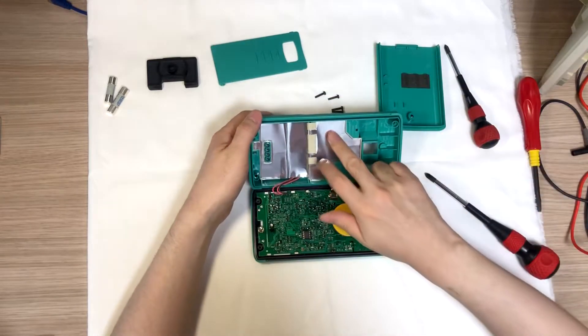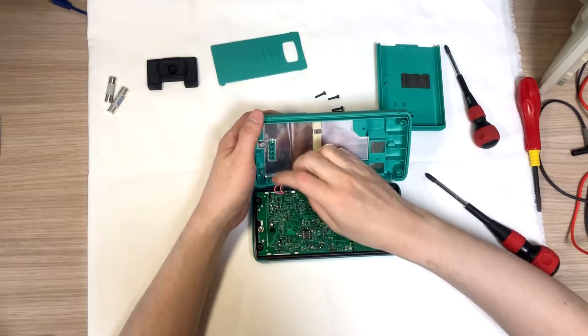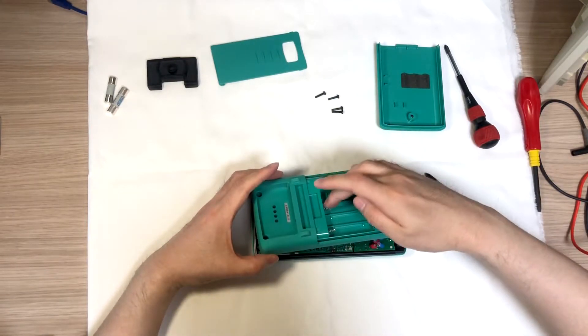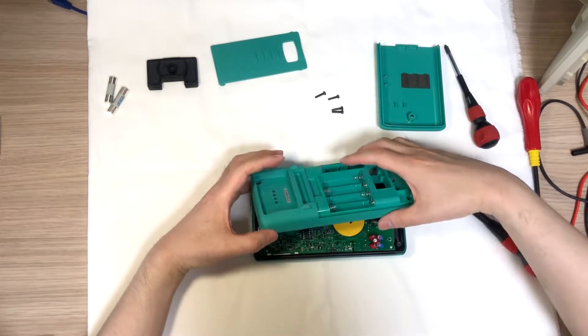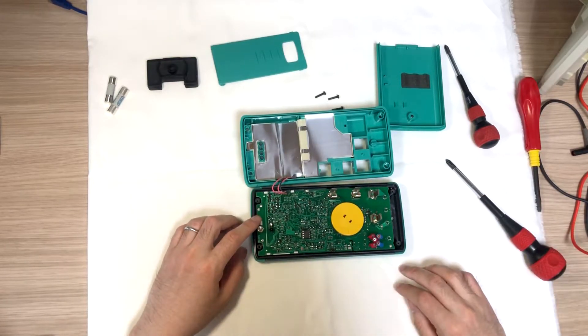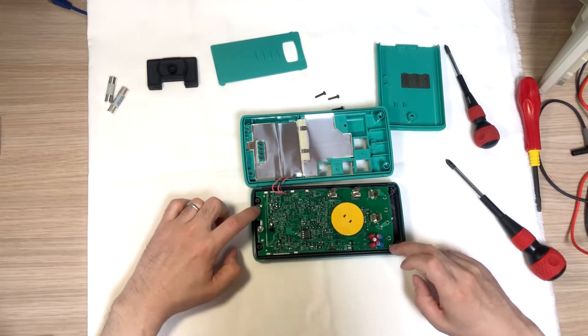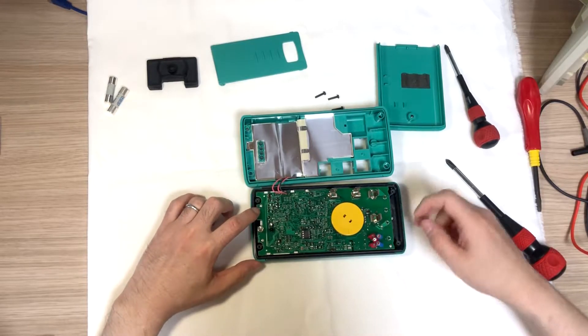Inside there is an aluminum seal, and this is the cable from the battery — 4 AA batteries to the motherboard PCB. And the PCB has four screws, and these two are holding the PCB to the front cover.